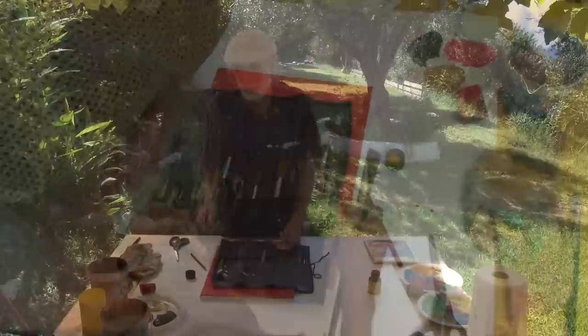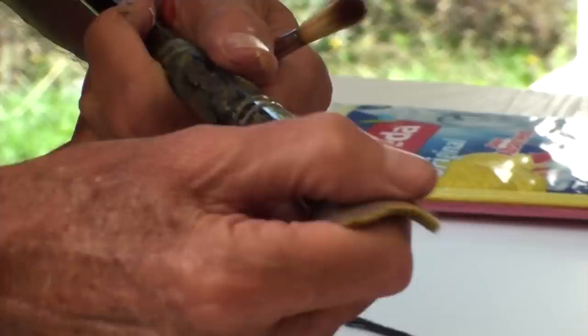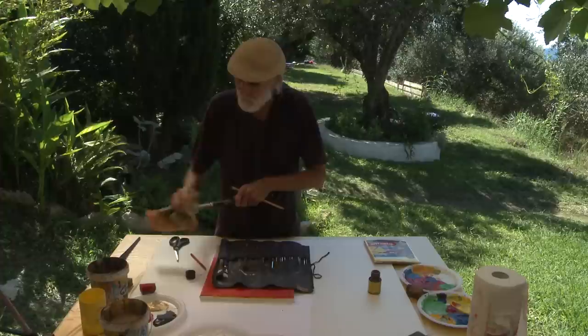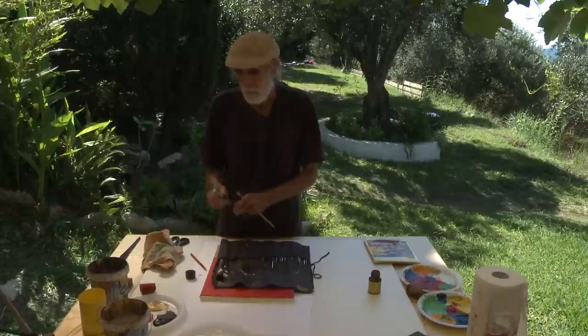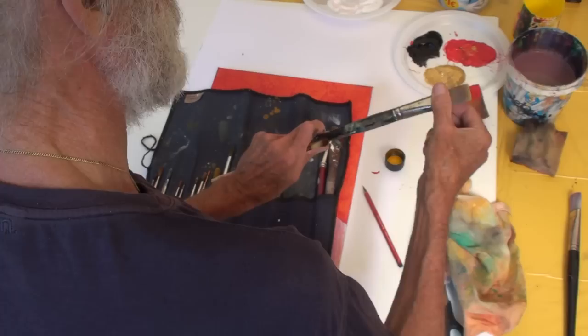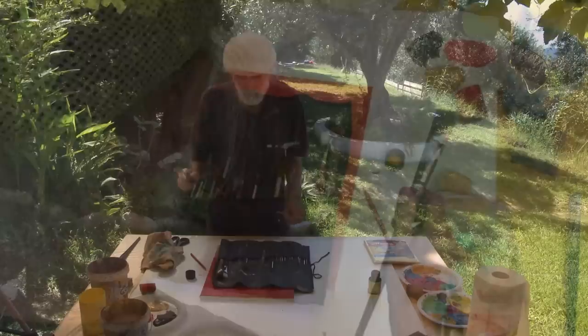When you wash out the brush, the most important part is just behind the ferrule — really massage that part and take out the color. Before you put the brush away, always dry it with a cloth and keep it as dry as possible. Also don't store the brush standing upright in a glass — many people do that, but the water remaining in the brush flows inside, and slowly this part gets moldy or is destroyed and the brush starts losing hair. That's just a short lesson about brushes.